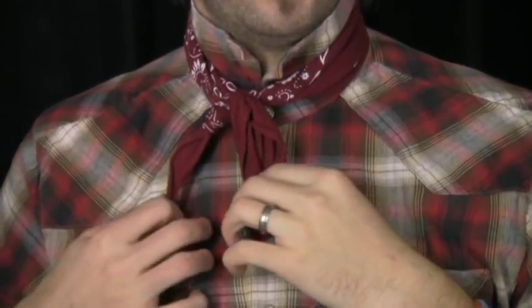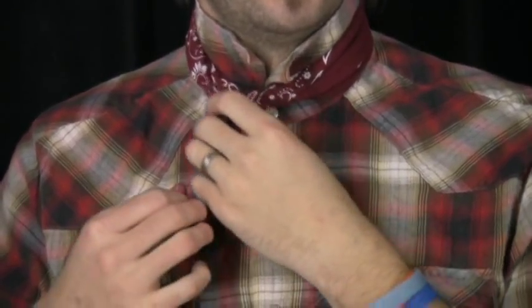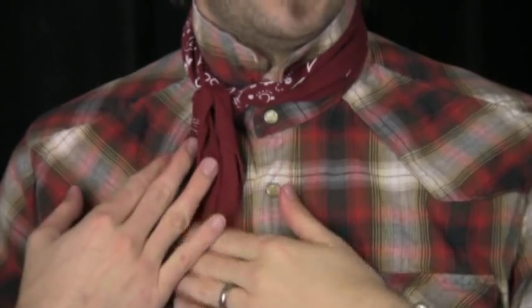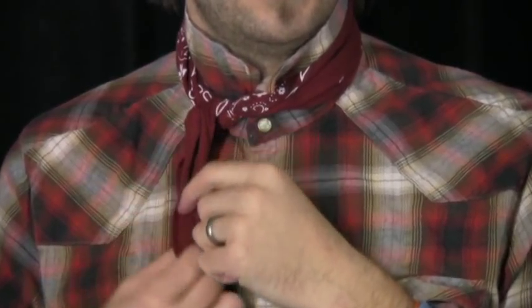And that in its essence is your traditional French knot. Now typically you have a little bit more fabric hanging down here, so this will just be nice and cozy off to the side. Don't have it too tight — of course you don't want to cut off any circulation. But if you're looking for how to do a French knot, that is how it's done. Thanks for watching.